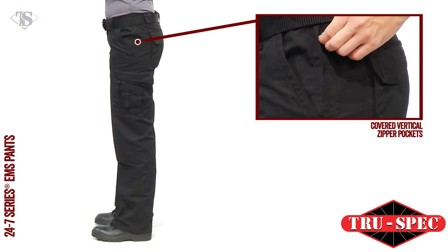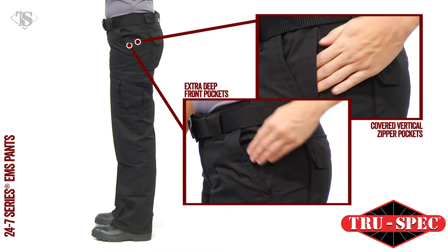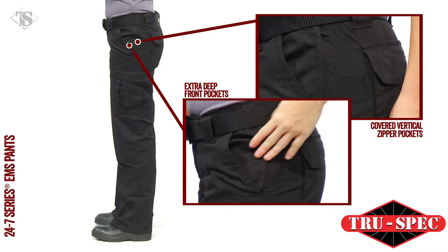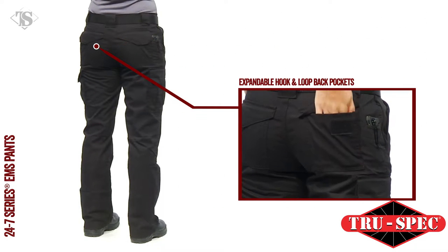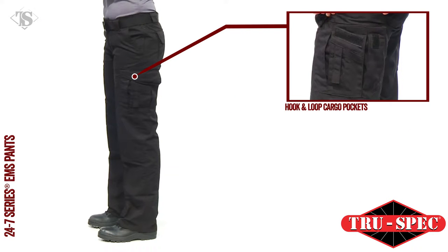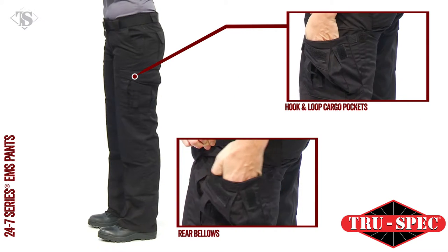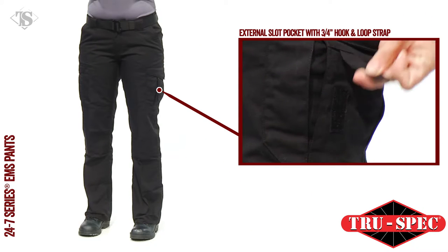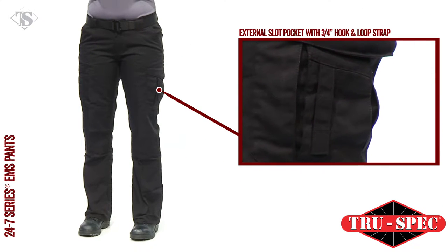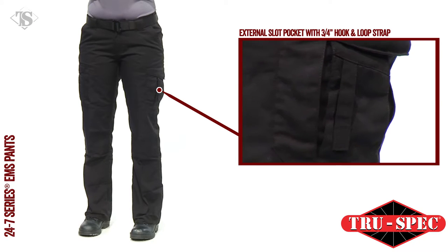Pockets include covered zipper vertical side seam pockets incorporated into the extra deep front pockets, two knife accessory pockets, expandable back pockets with hook and loop closures, two cargo pockets with hook and loop closures, rear bellows, internal storage pockets, and an external slot pocket featuring a 3-quarter inch wide strap with hook and loop closure for securing medical equipment.